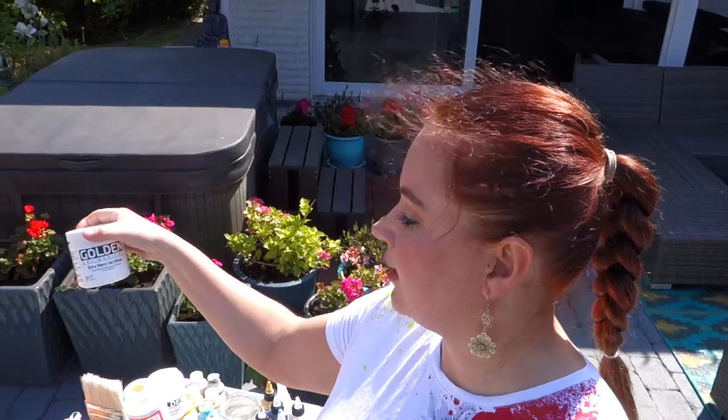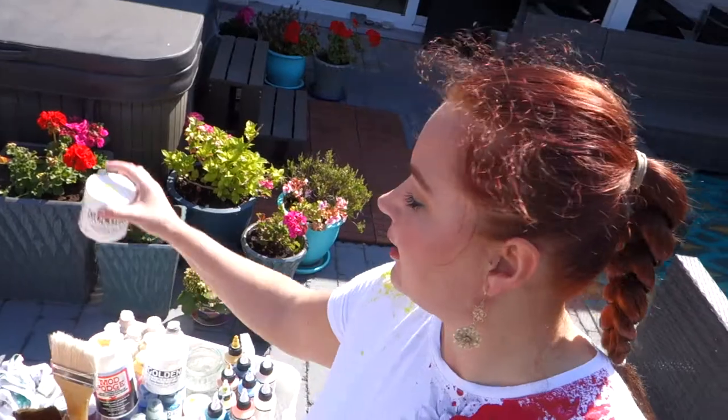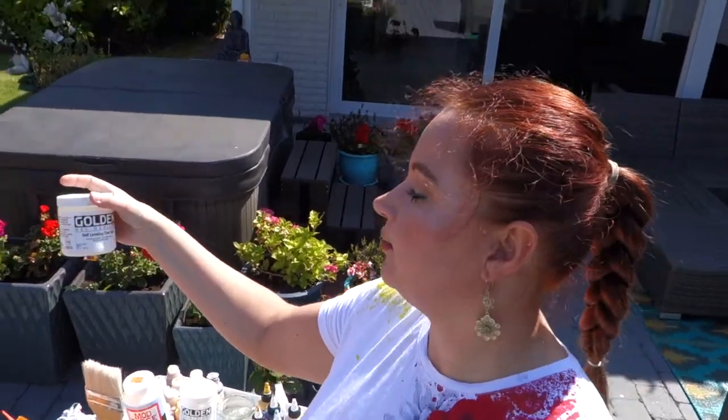I also have this extra heavy gel gloss, which is absolutely fantastic, but it's not the look I'm looking for today because I don't want it to be that heavy body. I also have a self-leveling gel, which is amazing, but it has to lay flat for quite some time before it's ready to paint over — and I don't feel like waiting today. I really feel like painting.